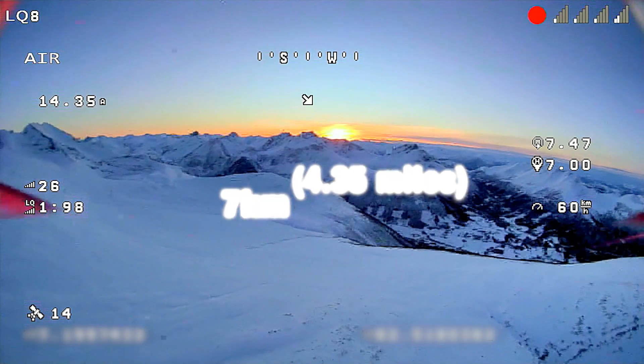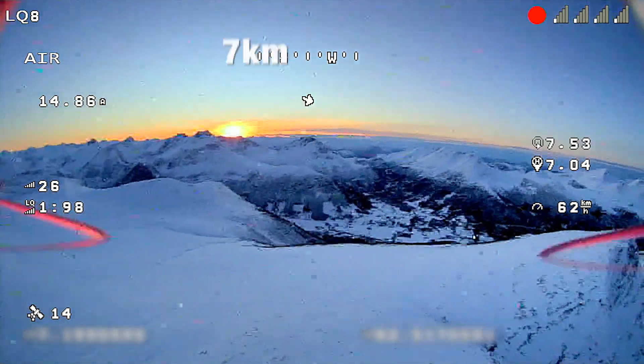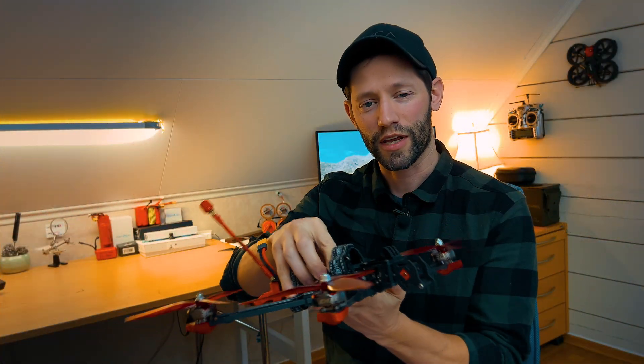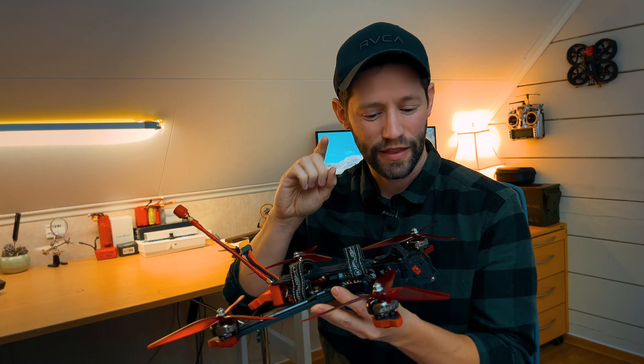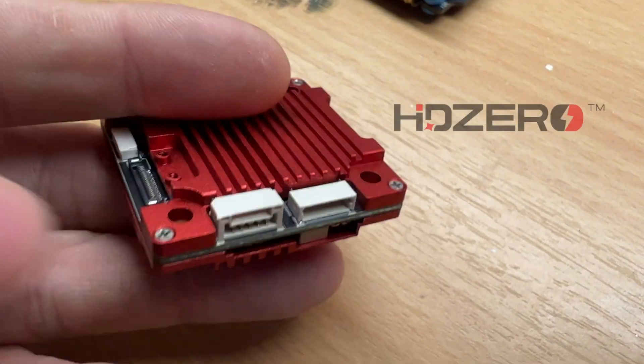Hey guys, welcome back. In today's episode we are in the workshop because we're going to talk about my newest build. If you've followed my previous videos, you've heard me mention building a proper 7-inch long-range drone, and well, here it is. This has taken me much longer to complete than I originally expected, because I was waiting on some very special parts to arrive.